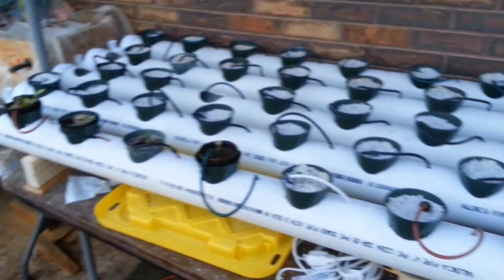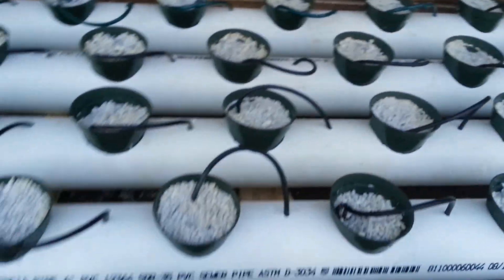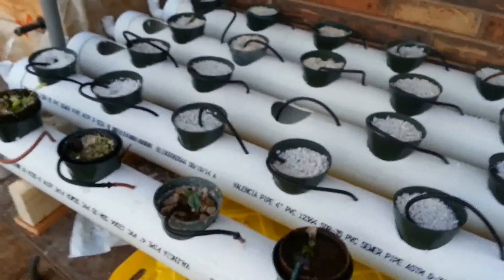I filled the cups with perlite and planted beans in most of them. We'll see what happens in a few days and I'll keep you posted.